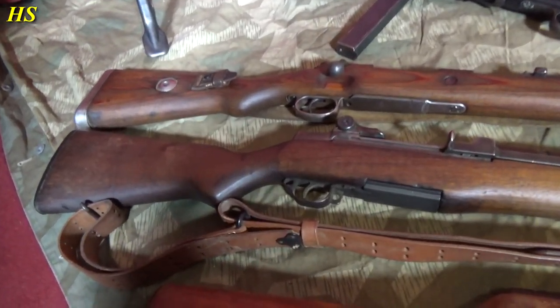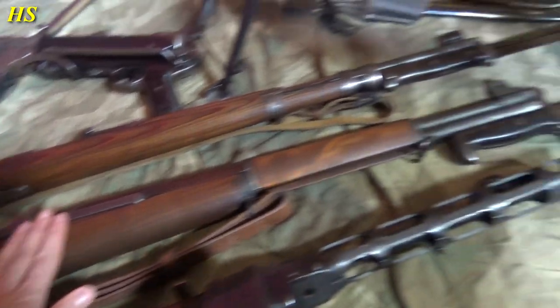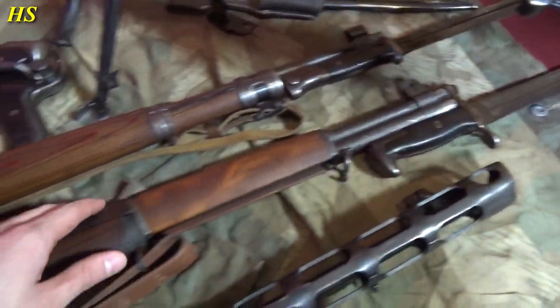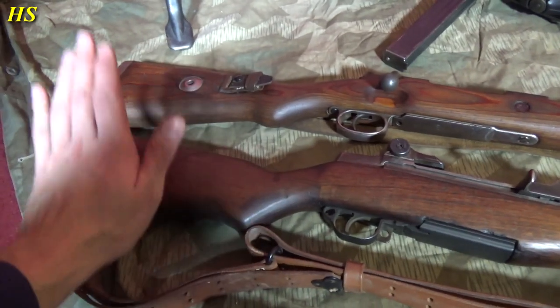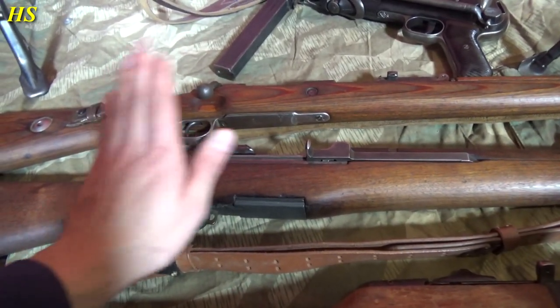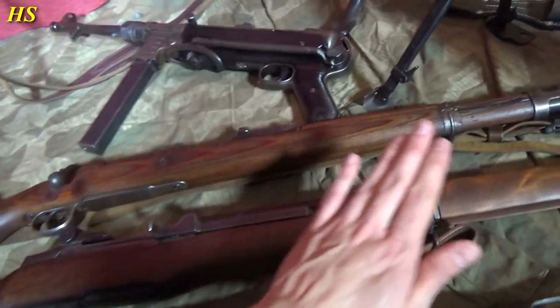Then of course we have the M1 Garand with a Winter Trigger. This one was produced in 1944, bayonet fix. I use this one a lot with reenacting. It's just a beautiful and iconic rifle. I really love it. And especially it still pings — which is the most important thing of the M1 Garand. A beautiful one, really hard to get.